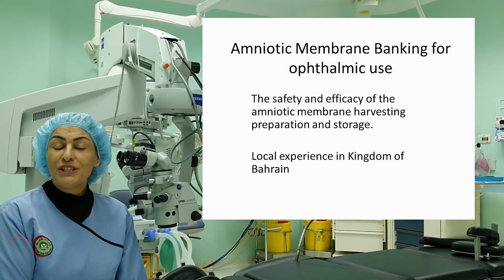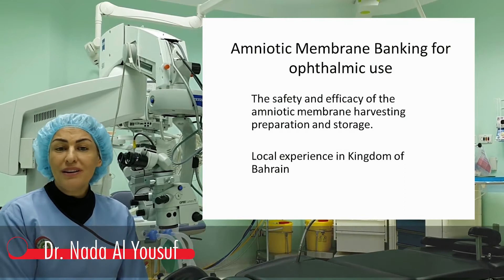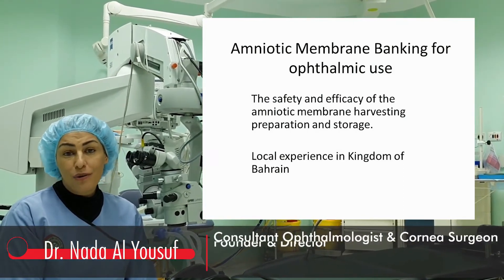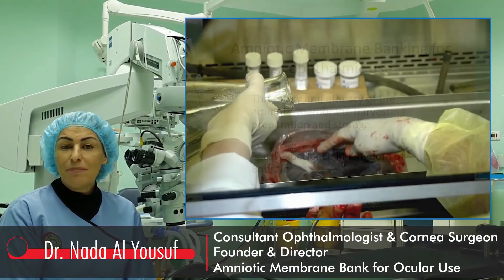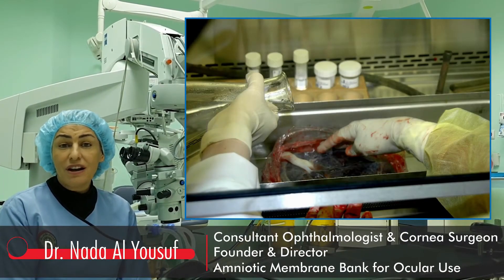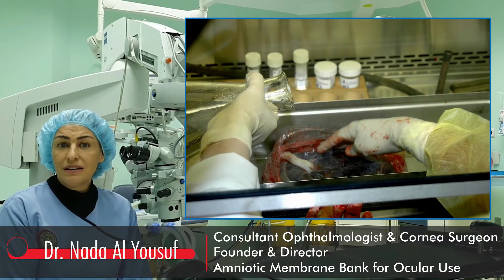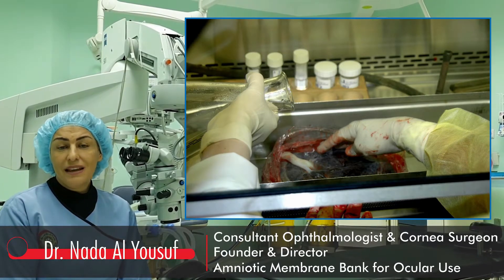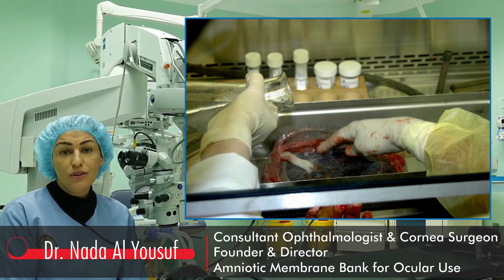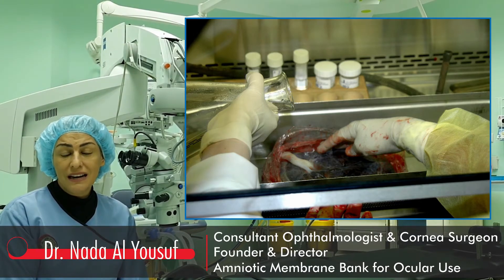This paper describes and shares our local experience in amniotic membrane banking technique for ocular use. The placenta is obtained from elective caesarean section after consenting the mother. All serological tests for communicable diseases should be negative. The placenta is placed into a laminar flow cabinet and washed with sterile saline solution.